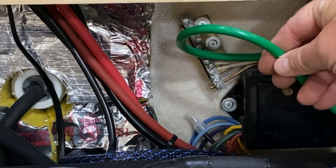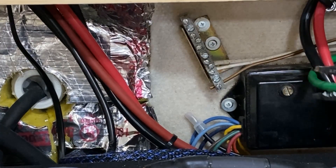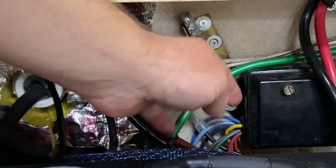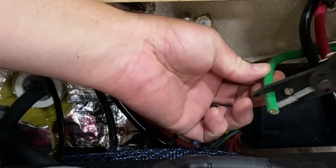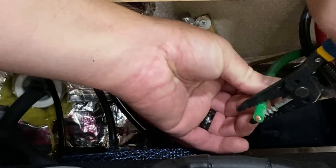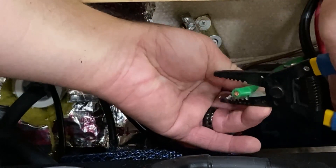Roughly run it to right about there and we're going to cut it. Take about a half inch - just like we did before, just kind of work it around.